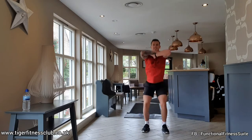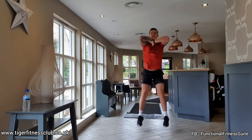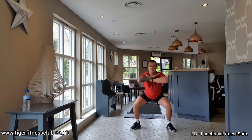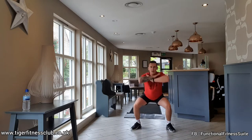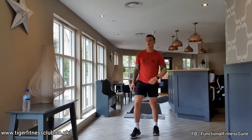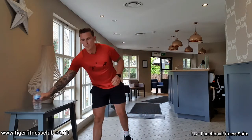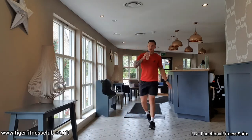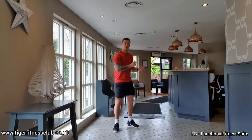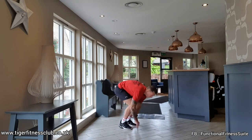Elbows remain high. One more rep, come on. Shake it out. We're going to do both of those exercises back to back. Get ready for those push ups. Touch your toes, walk it out.